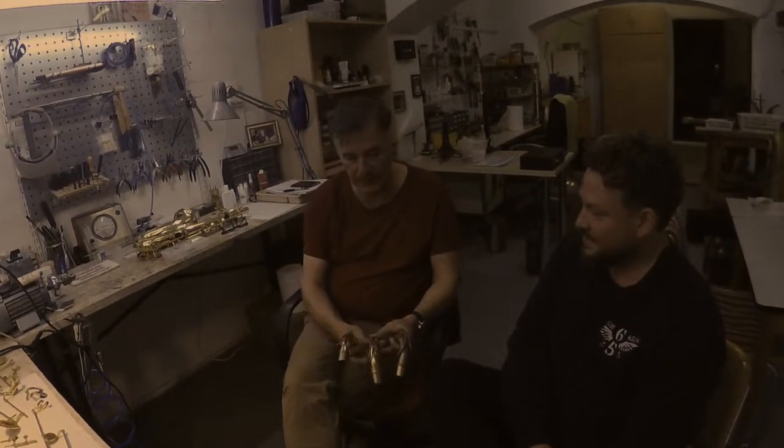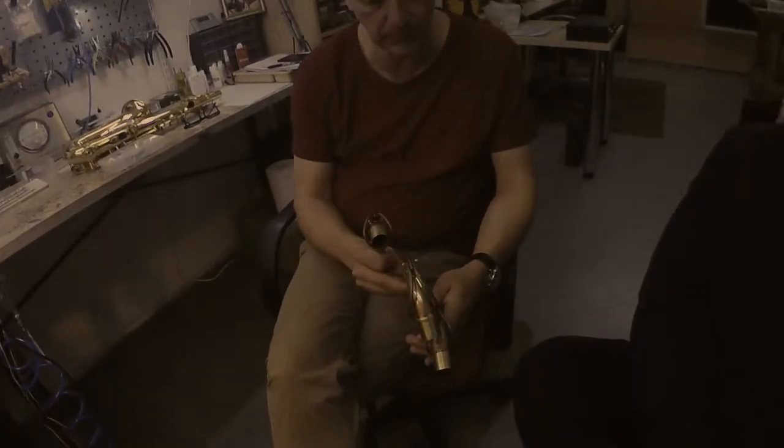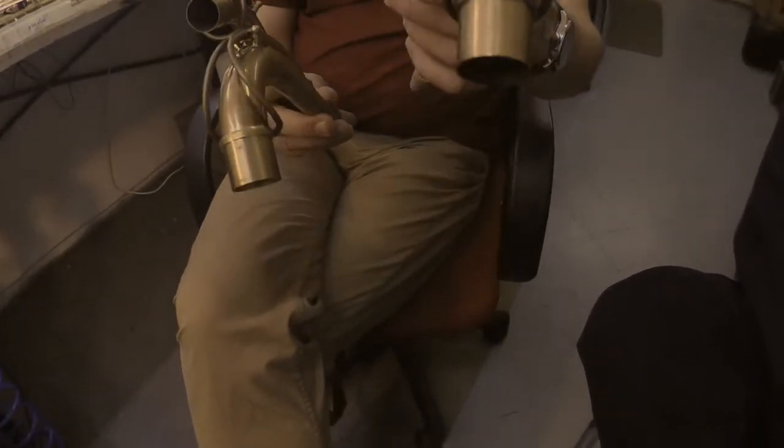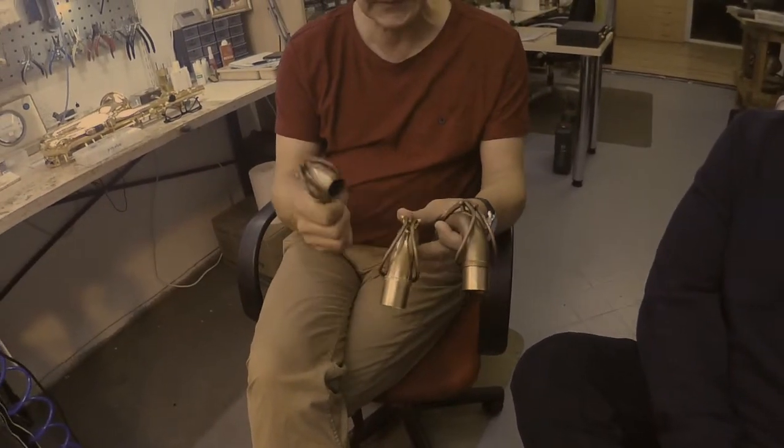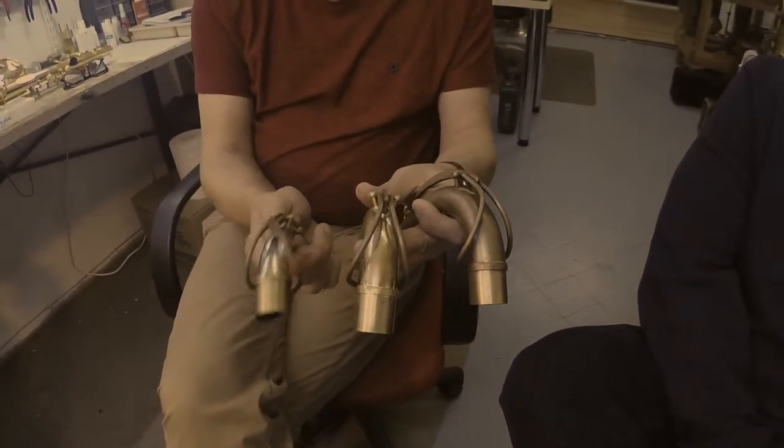We have three different materials for alto and tenor — the same materials, as you can see here: what we call the standard neck, which is brass, the same material as our bodies. And also Copper and Nickel Silver.